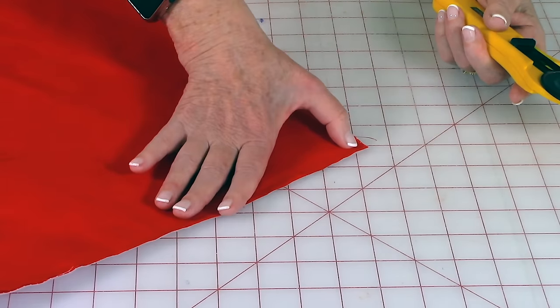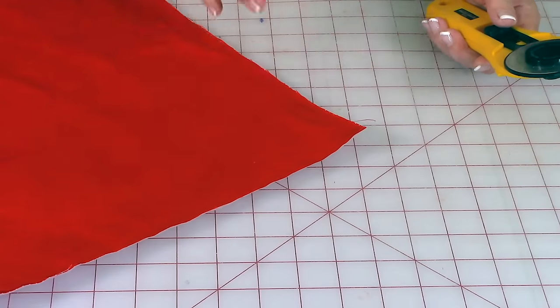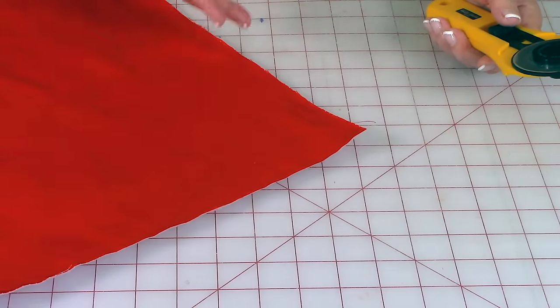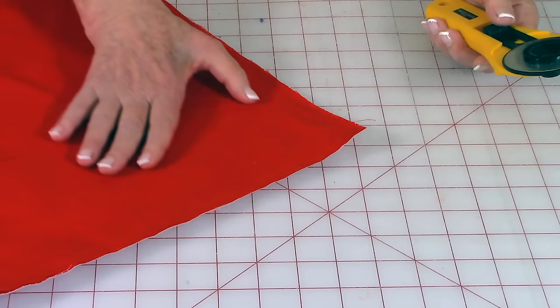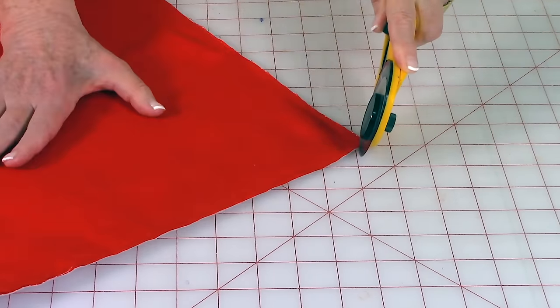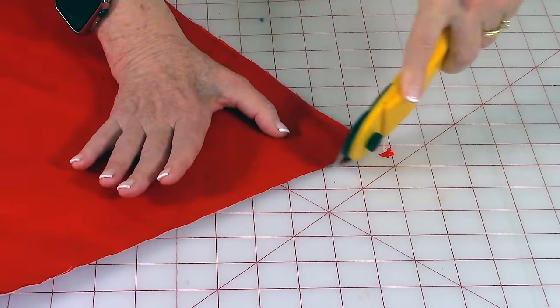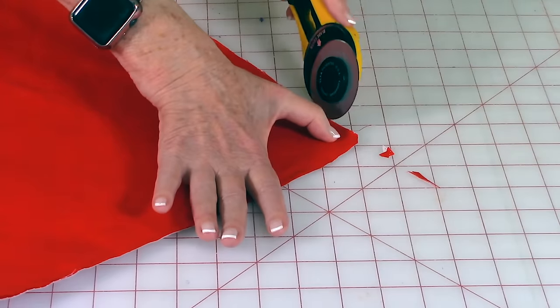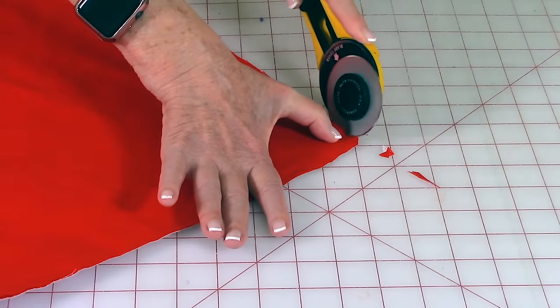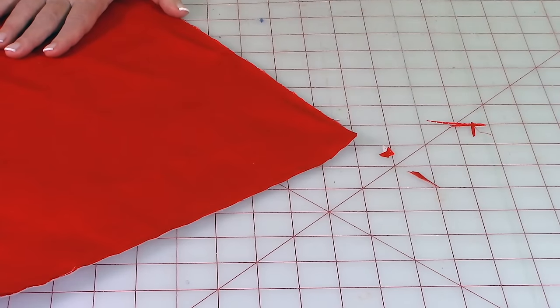After stitching around all four sides, go to all of the corners and trim a little of the fabric off — this will help make your corners lie much flatter. Trim it down to about an eighth of an inch wide, then go off to each side of the corner and trim a little bit off as well. Go around to all four corners and trim them all down.